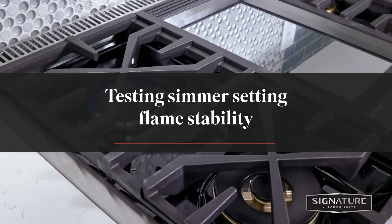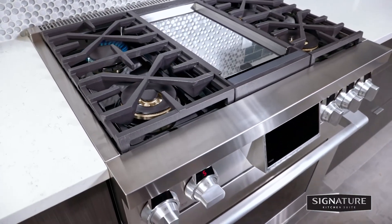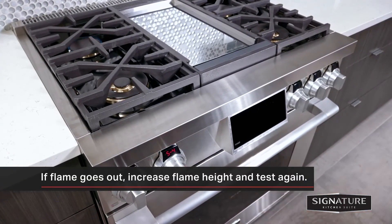You'll perform two tests to check the simmer setting flame stability. First, quickly turn the knob from the highest setting to simmer or S4. If the flame goes out, increase the flame height with the adjustment screw and test again.